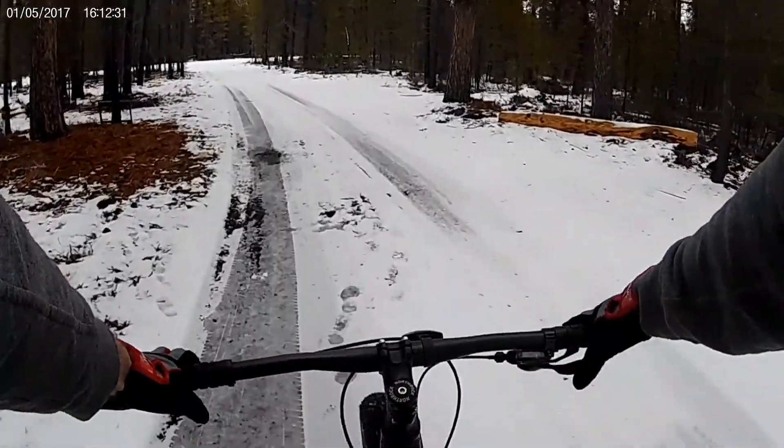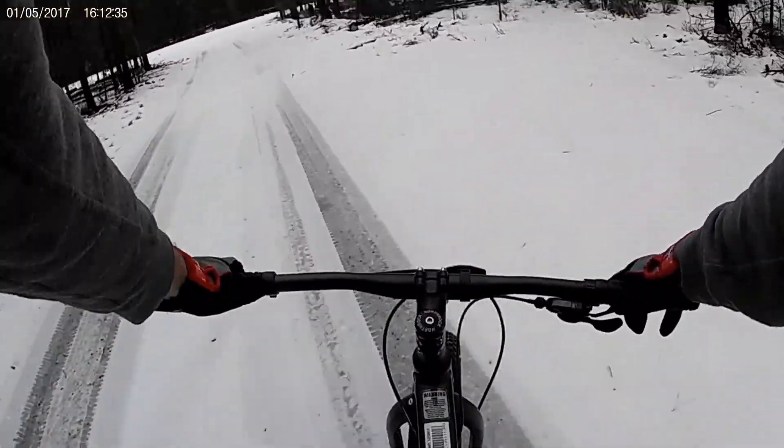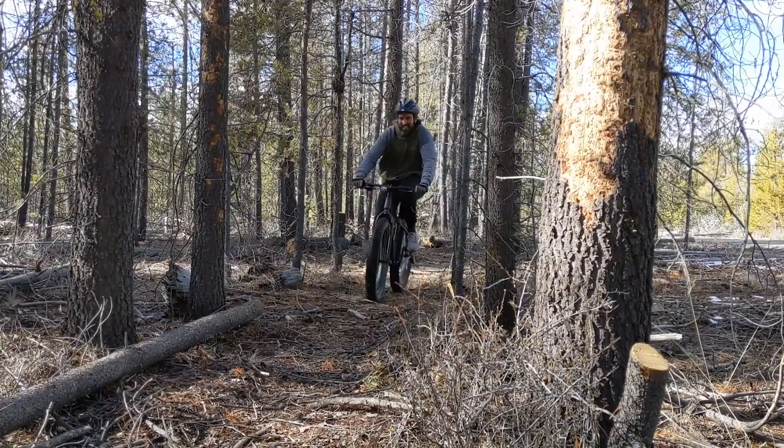Fat bikes are a lot of fun to ride. It's like being on a big monster truck that can just plow through anything — bushes, logs — everything just seems like you kind of go over and barely even feel it on the bike itself.